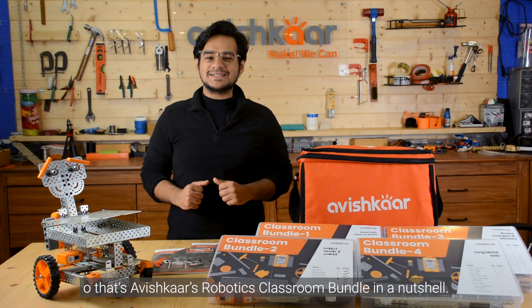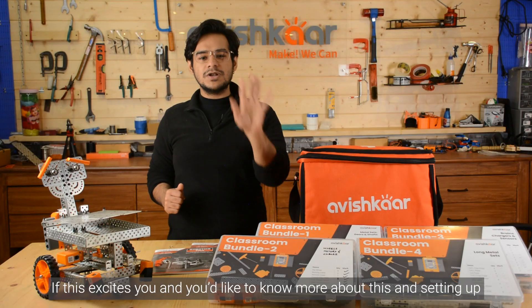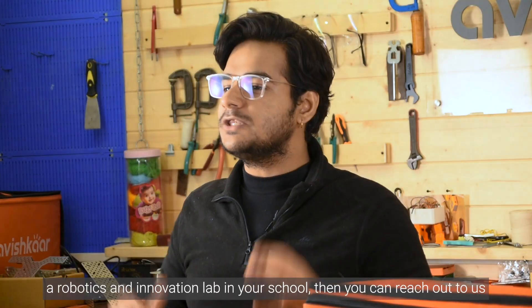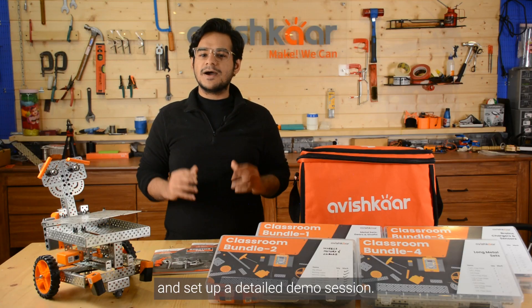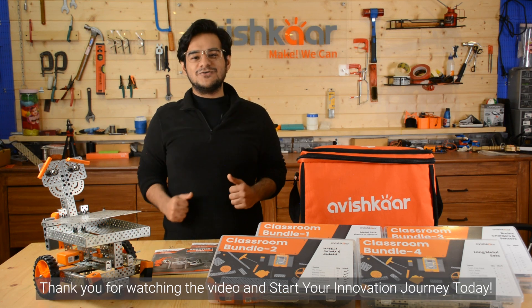So that's Avishkar's Robotics Classroom Bundle in a nutshell. If this excites you and you'd like to know more about this and setting up an innovation lab in your school, you can reach out to us using the details in the description and set up a detailed demo session. Thank you for watching the video — start your innovation journey today.